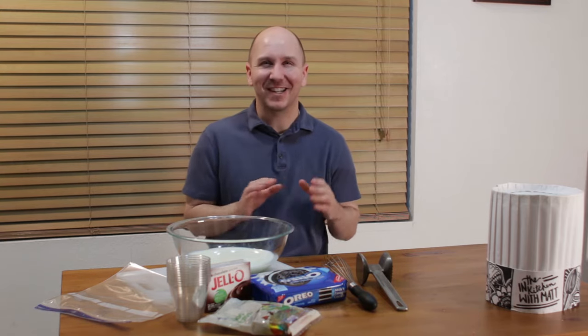Hello and welcome back to In the Kitchen with Matt. I am your host, Matt Taylor. Today I'm going to show you how to make a quick and easy dessert called worms in the dirt. I know it sounds a little gross, but it's actually really awesome and super quick to make. Make sure to subscribe to my channel and hit that notification bell so you won't miss out on any of my new videos. Let's get started.